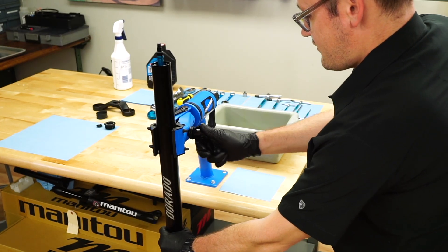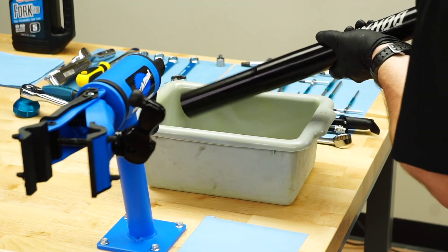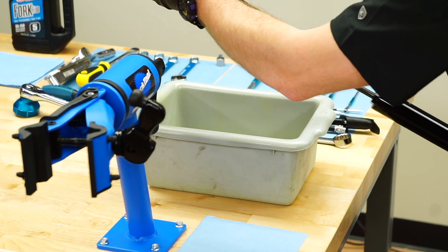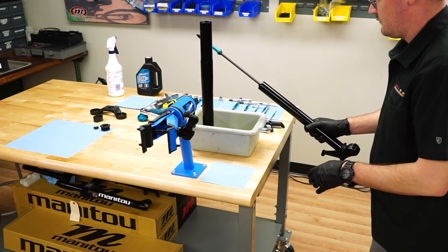Remove the leg from the stand. Pour the fluid out of the leg into a catch pan. Slide the inner leg out of the outer leg and allow the outer leg to drain into a pan.